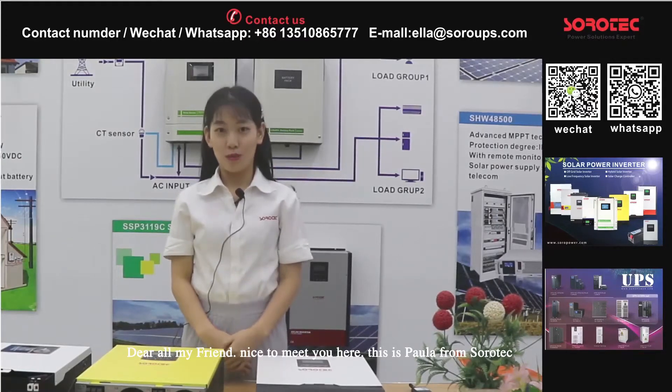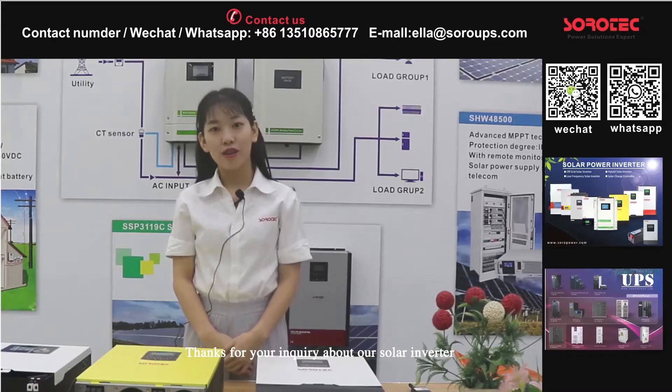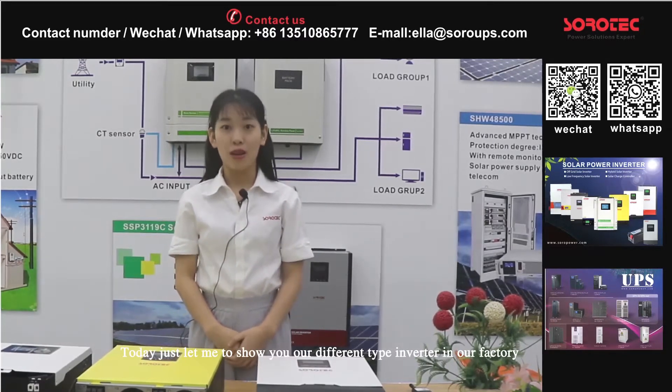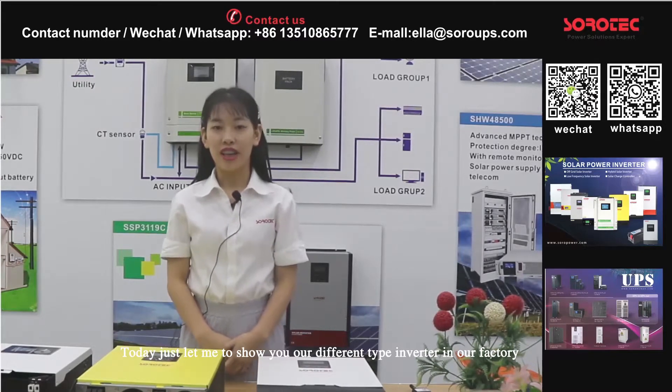Dear all my friends, nice to meet you here. This is Clara from Solotex. Thanks for your inquiry about our solar inverter. Today let me show you our different types of inverter in our factory.